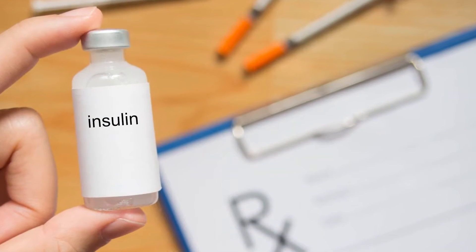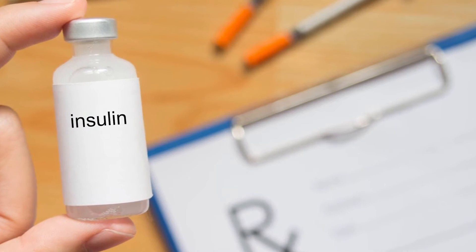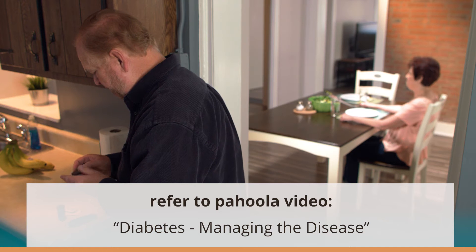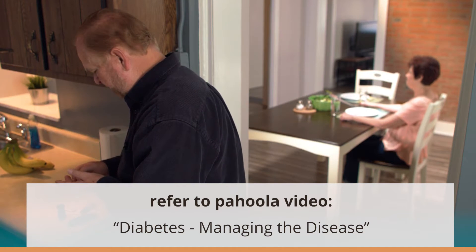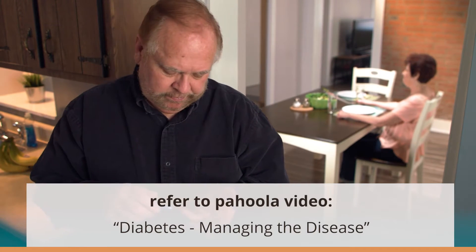There are different types of insulin with both long-lasting and rapid-acting effects. We invite you to watch the Pahula video, Diabetes: Managing the Disease, for a closer look at the different types of insulin and when they will be administered.